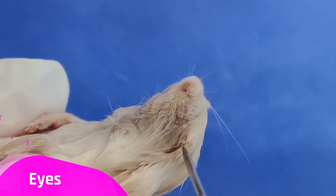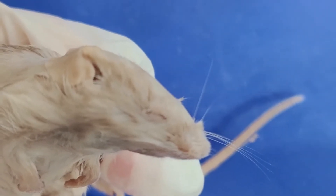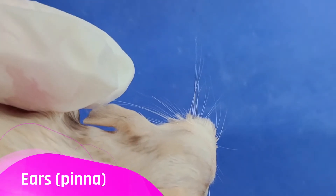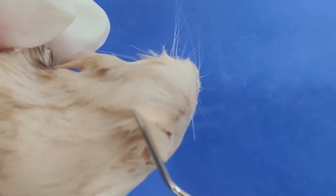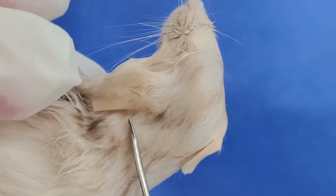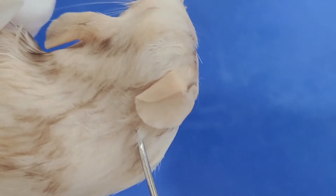Here are the eyes, one on each side. We can also see the ears, one here and another one on this side. The external part of the ear, which we can see here, is called the pinna.